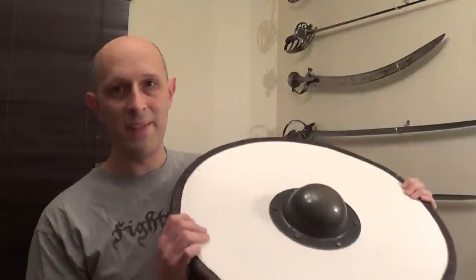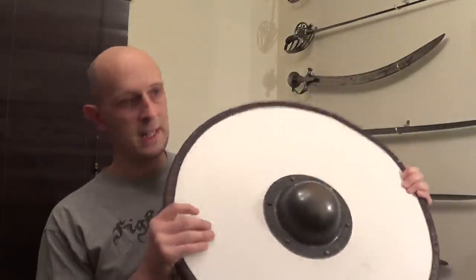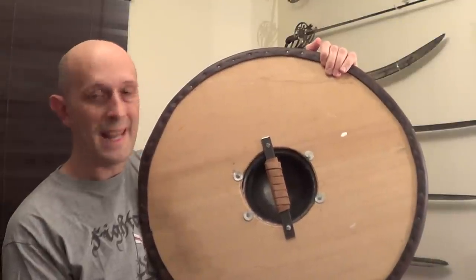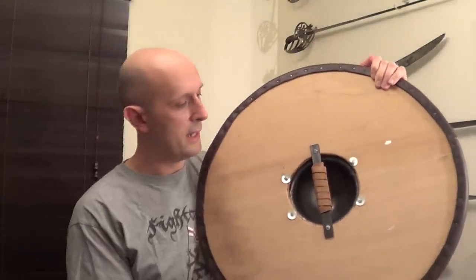First impressions: it's heavy. I actually weighed the package before I started this video and it came out at six and a half pounds. I need to do a little bit of research on the weight of dark age boss-held shields — that seems quite heavy to me, perhaps a little bit over heavy.